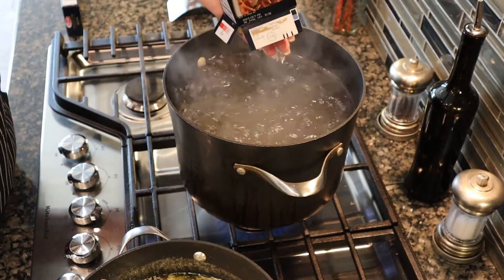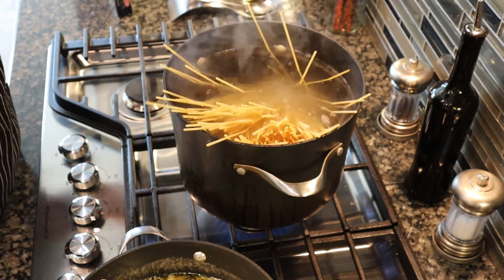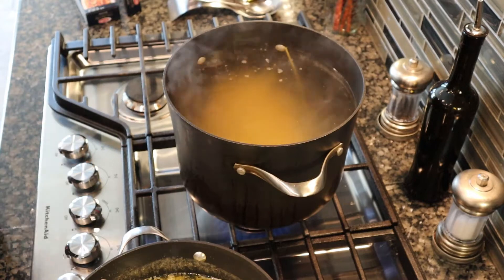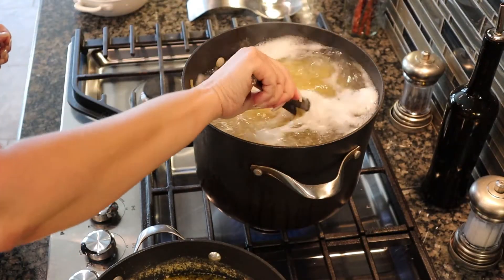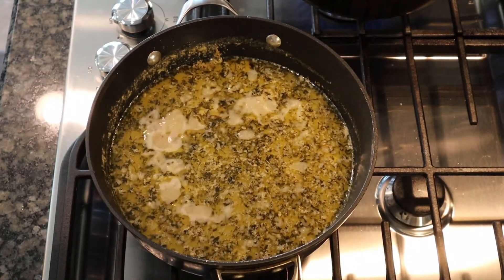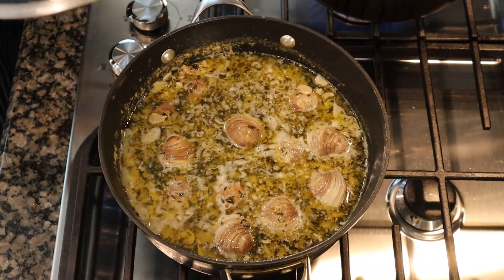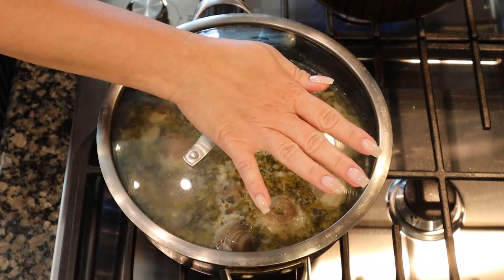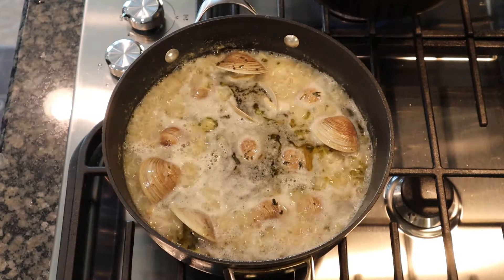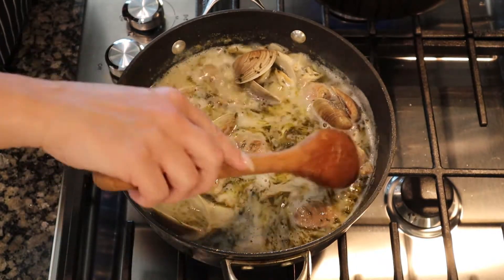Here I'm using bucatini, which is a really thick spaghetti — I really like it. You don't have to use thick spaghetti, and again if you like linguini please use linguini. I'm using a pound, which would be two boxes in this case. Stir it in to make sure it doesn't stick together — that's going to take about seven minutes to be al dente. Now back to the clam sauce: my camera shut off but I've added all the fresh clams to the sauce and I'm putting a tight-fitting lid on. It only takes about three minutes for these clams to start opening up.